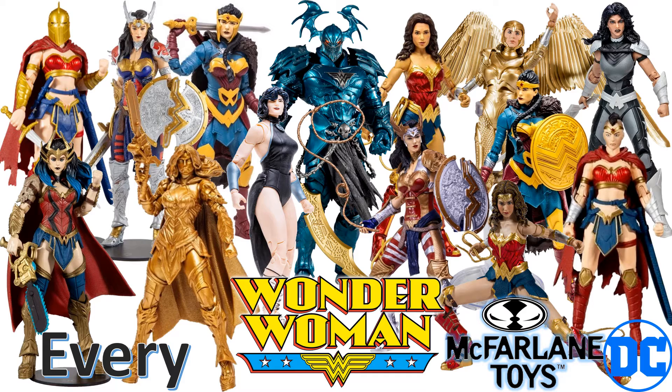What's up you guys, it's Zach Jack Dan back with another EveryDC video. This time we're talking about the EveryDC Multiverse McFarlane Toys Wonder Woman figure.